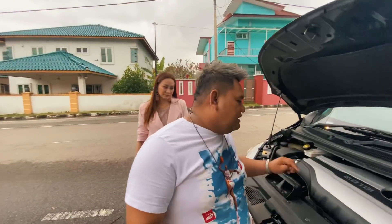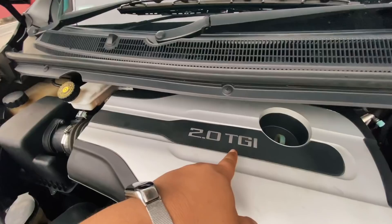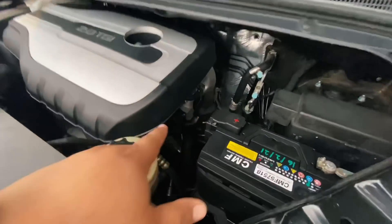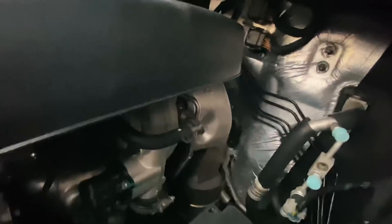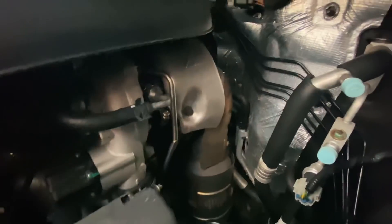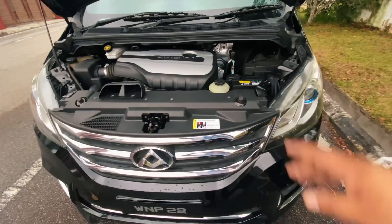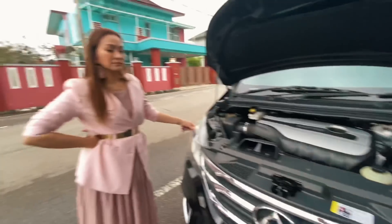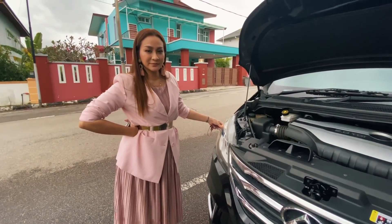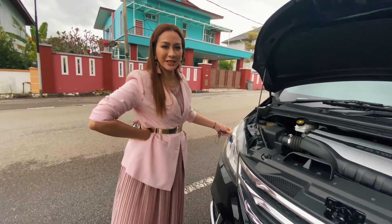Alright guys, ni engine dia — 2.0 turbo TGI. Gila wey turbo dia. Aku rasa memang power engine dia ni. Sebab tu minyak dia jimat tau — sebab dia menggunakan sistem turbo. So kereta ni ringan, dia bawa dah ringan. Macam naik bukit ke apa benda pun memang best kan? Teringan — tekan minyak tu pun macam senang je.